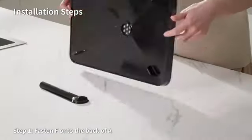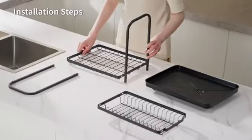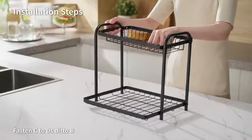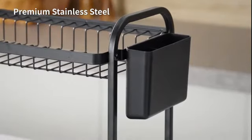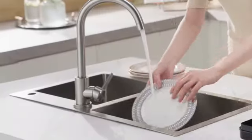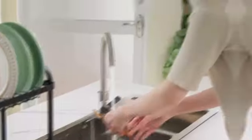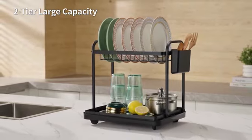The Kitscher Large Dish Drying Rack is a premium product designed to enhance your kitchen experience. Made from high-quality stainless steel, this dish drying rack is durable and built to last. With product dimensions of 26.7 inches in diameter, 12.9 inches in width, and 5.9 inches in height, it offers ample space for drying dishes of various sizes. The sleek black color adds a touch of elegance to your kitchen decor.